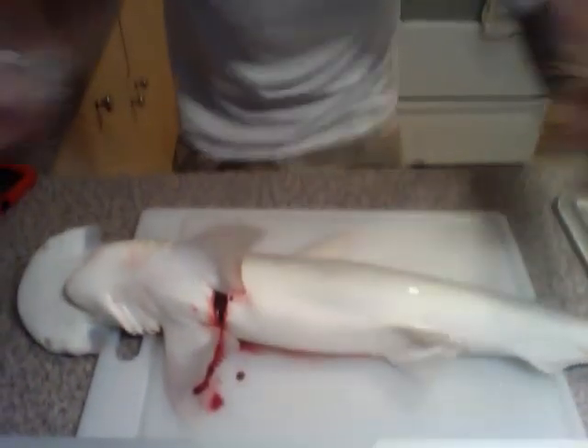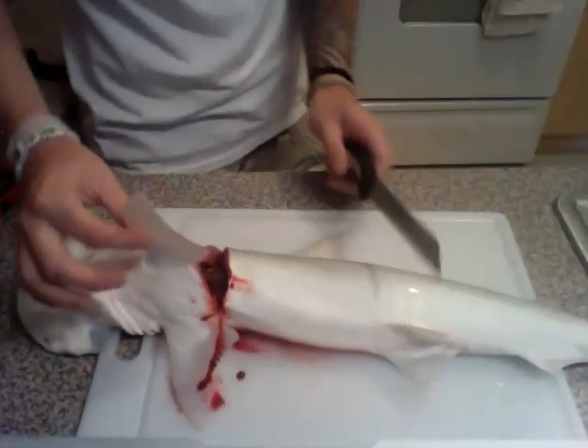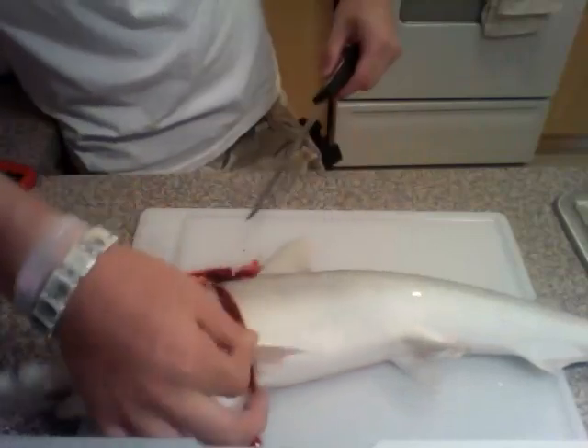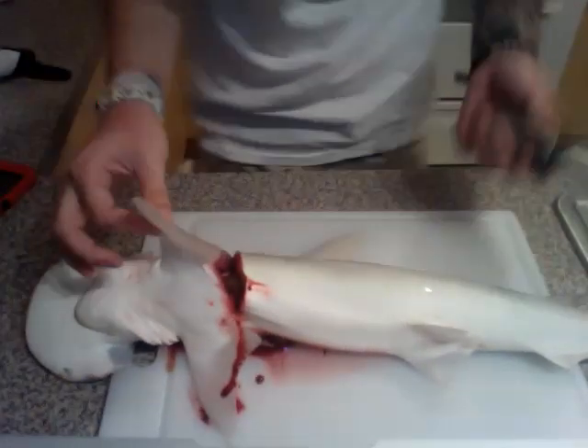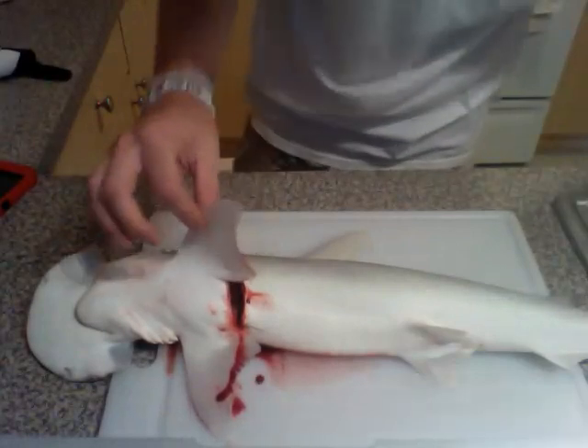We kind of already got started and brought them all the way down. Take a serrated knife and cut underneath the fin. You can see there's a lot of blood. It's better to do it as soon as you catch it. I have the sink running.